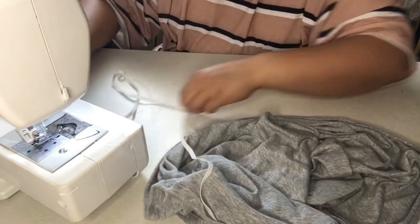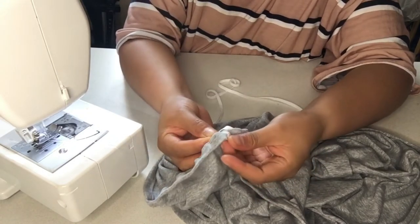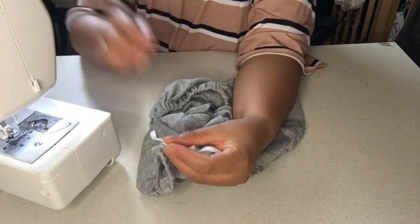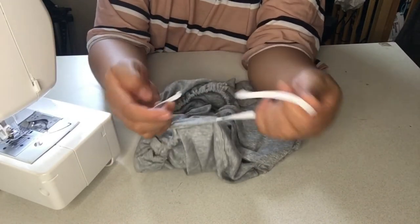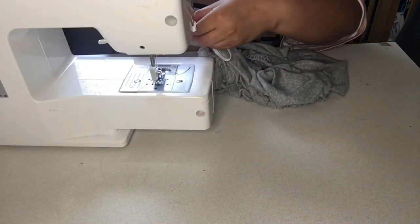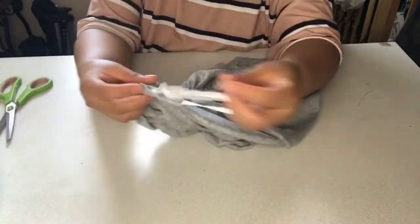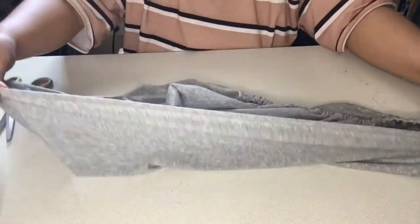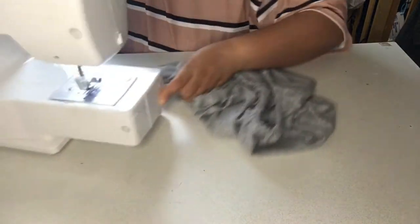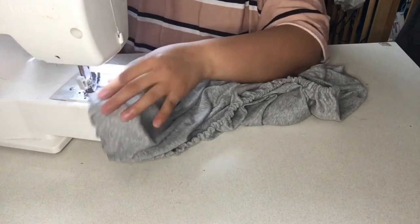To make sure we won't lose the elastic when we reach the end, pin it in place so it stays. Then finish threading the elastic all the way through. Remove the pin we placed at the start, and attach the ends of the elastic with about one inch overlapping. Use zigzag stitch to make it really secure. After that, stretch it to make it even and balanced, then close the gap and sew it shut. Don't forget your forward and backstitch when you start and finish.